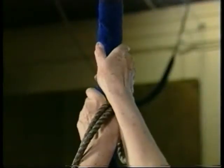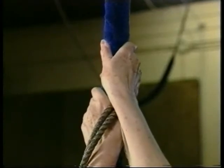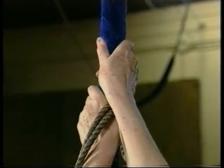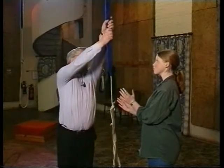A straight pull is vital and the correct grip is an important part of achieving this. The key elements are hands close together but not overlapping, palms facing away from you towards the rope and fingers pointing upwards. Your left hand needs to be above your right hand and your fingers need to be open and facing slightly upwards. Reach up and grip the sally like that.